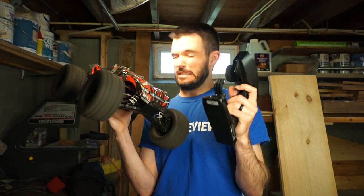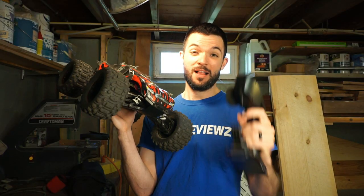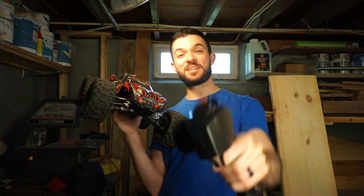Does your Rustler 4x4 VXL sound like this? That's terrible. On this episode I show you what's wrong with it and how to fix it, stay tuned.